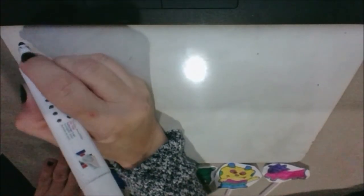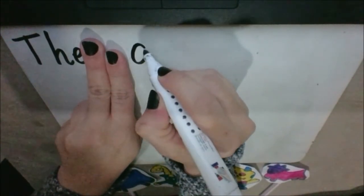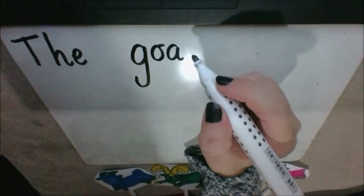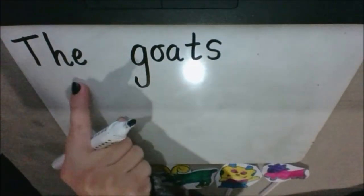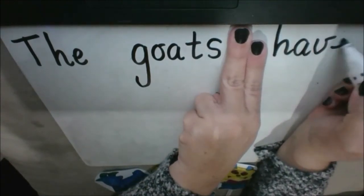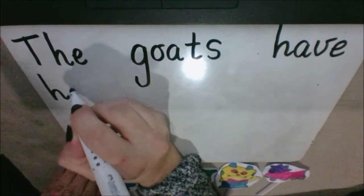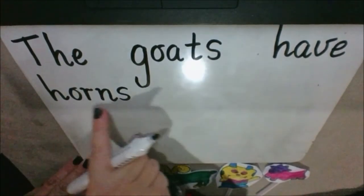Let's have a go at writing: The goats have horns. I have to start with an uppercase T for 'the'. T-H-E spells the, finger space. Goats — G-G-G, around like an A and down, it's got a long tail. G-O-T, what sound can you hear at the end of goat? T-T, then S. The goats have — heart word, H-A-V-E spells have. Horns — H-O-R-N-S. The goats have horns.